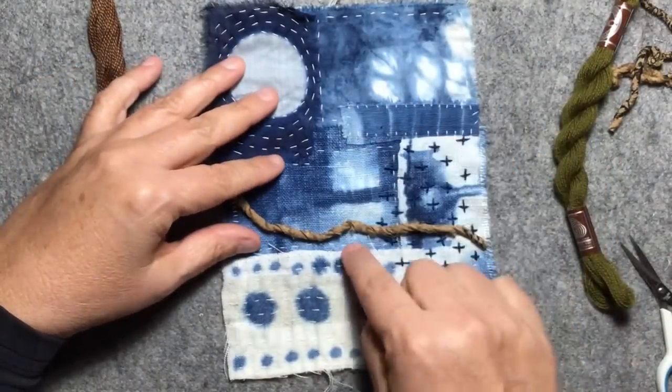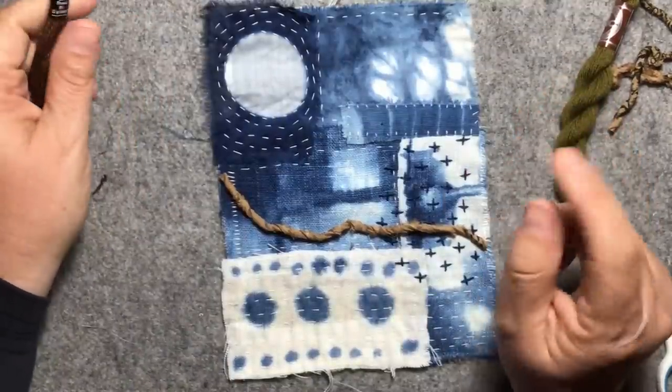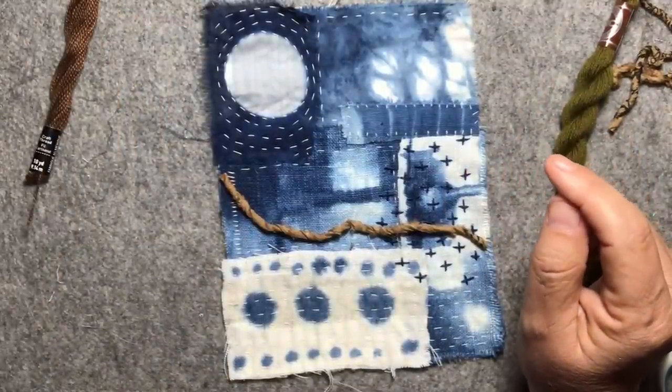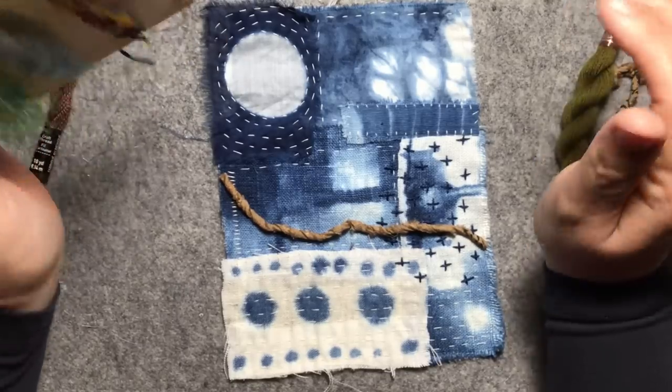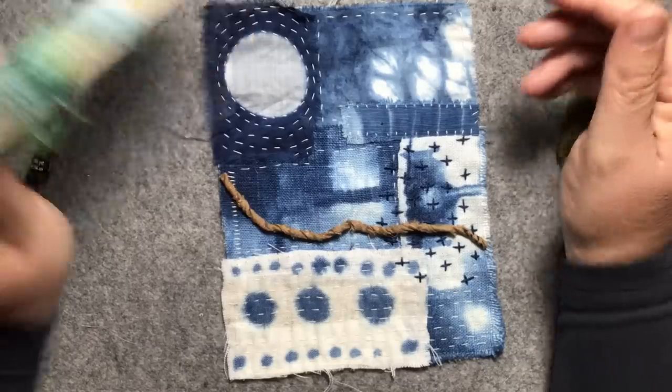And then I'll have my bird sitting down here with its little tail. I probably won't work on the bird this week because I do have a vintage pattern of the type of bird I want - it's going to be a budgerigar, an Aussie budgie. I just can't find where I've put my transfer so I need to find that.